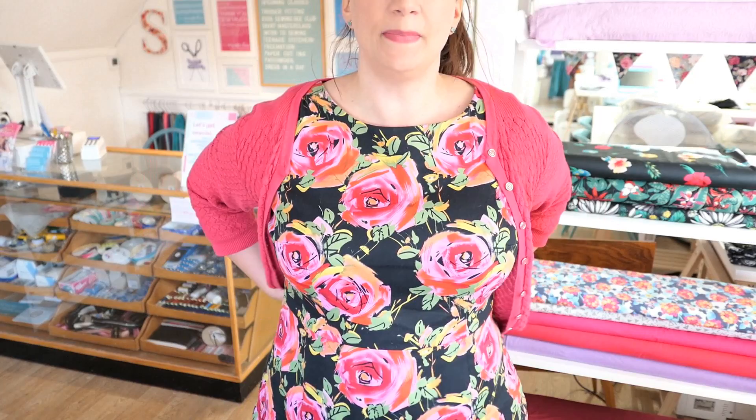Before we get started, I'll show you what I'm wearing. I'm wearing a Tilly and the Buttons Etta dress — this is in a stretch cotton sateen. I don't wear it that much because it's a little bit big, so I just need to take it in. I wore it to a friend's wedding two years ago. I absolutely love it; this is one of my all-time favorite fabrics. I've done the short sleeves, it's nice and fitted, and works really well in a stretch cotton.